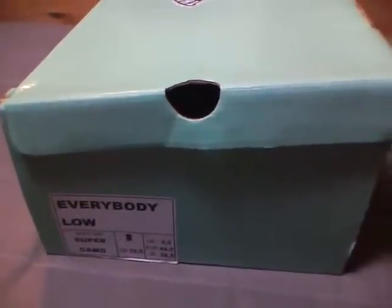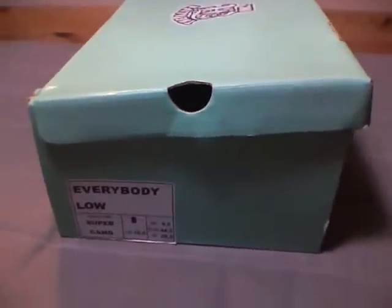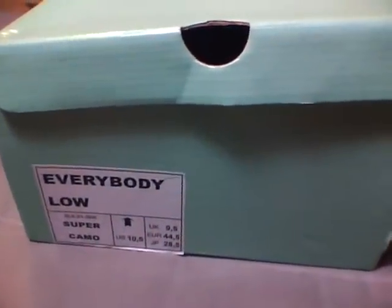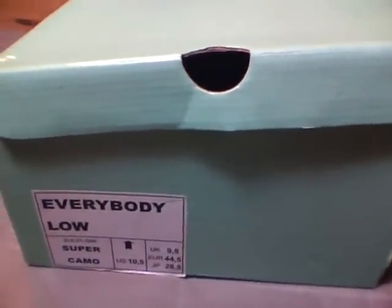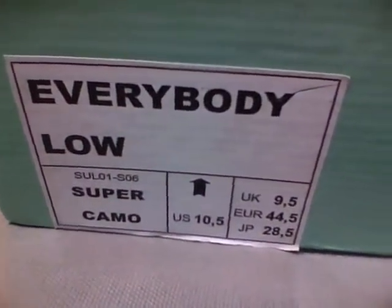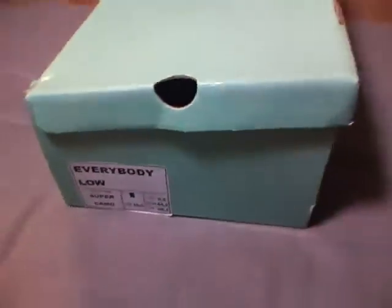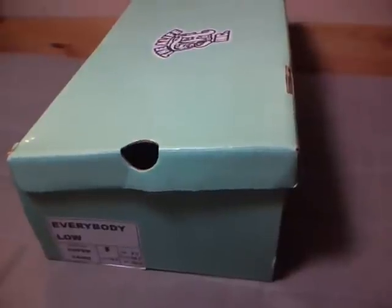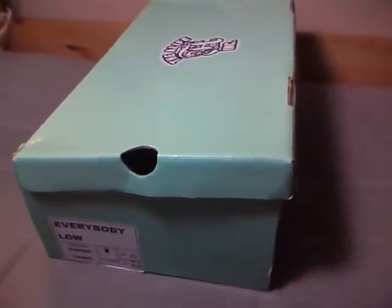July 12, 2011 — this is not a new pickup, I've had this in my collection for quite a while, but I wanted to review it. The Alife Low in the 'Super Camo' colorway, size 10 and a half. I picked this up about six years ago off of Karmaloop. This is when Alife actually made quality shoes, in my opinion.